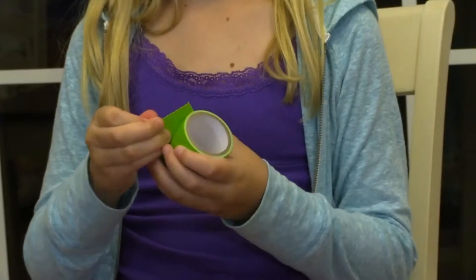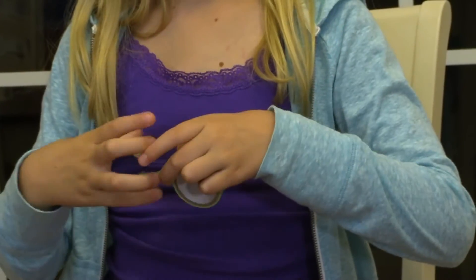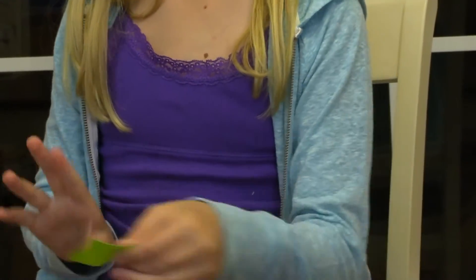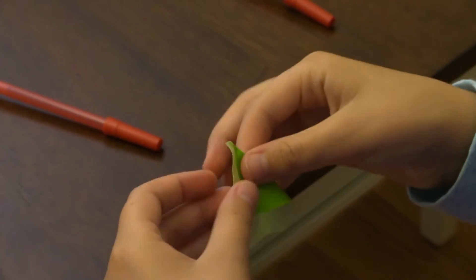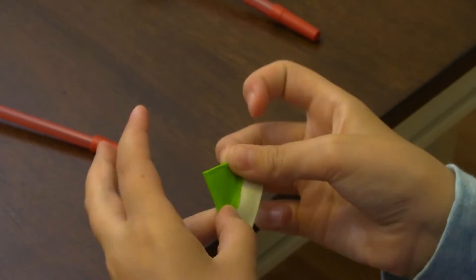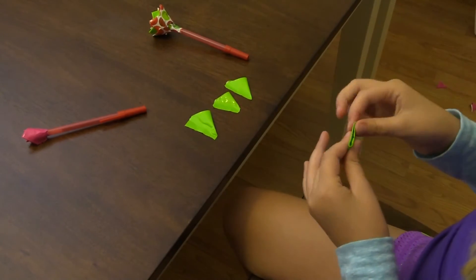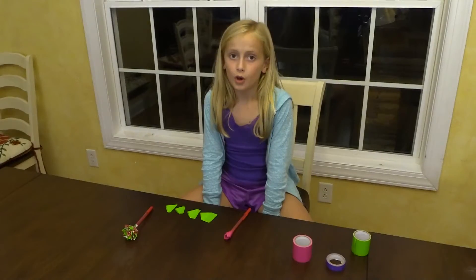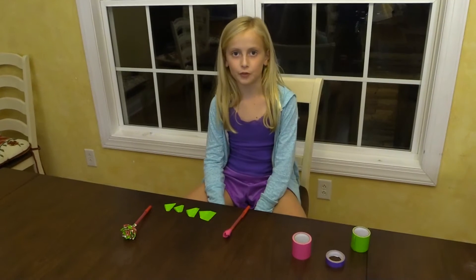Now we're going to make four petals in the next color, just like we did with the pink — it's the exact same way. Don't worry, every duct tape petal isn't perfect because every flower is different. Okay, so I finished my four petals for the next row.